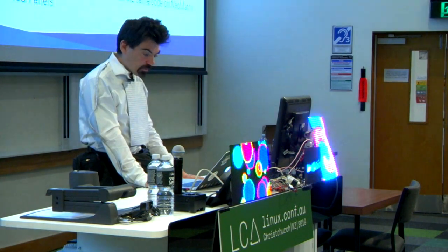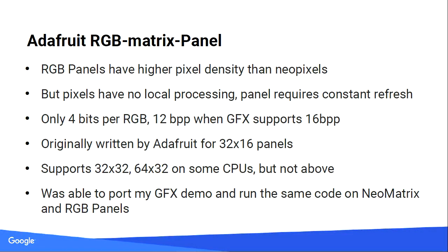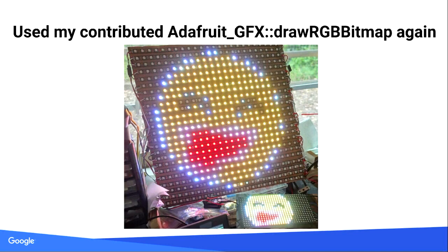I was able to reuse my draw RGB bitmap function contributed for IOTAS to put random pixel maps on the RGB matrix panels. You can see those are completely different backends — one is a NeoPixel backend, the other a completely different driver — but the same code runs on both. It just uses the same begin call and everything else. The code does the same thing. That's really cool.